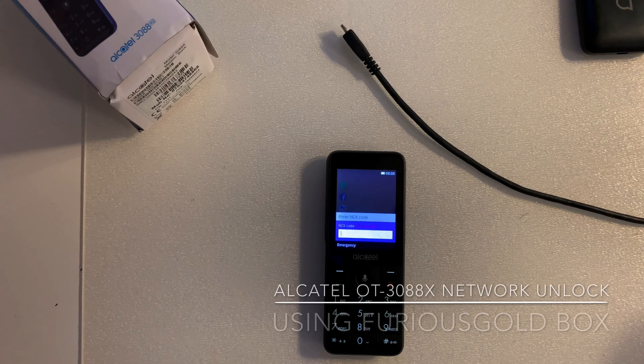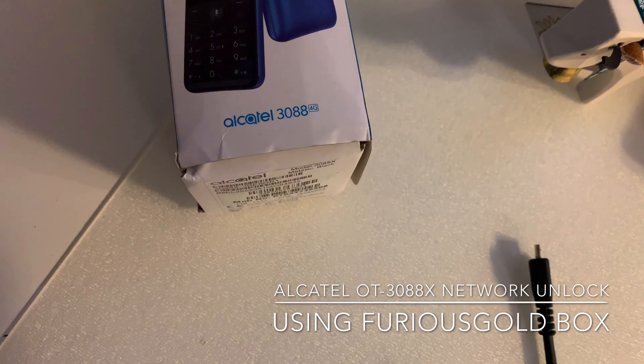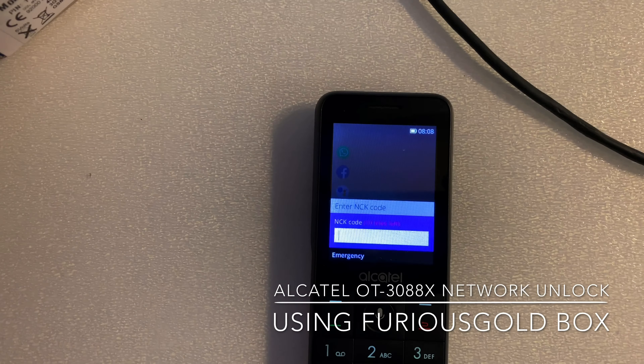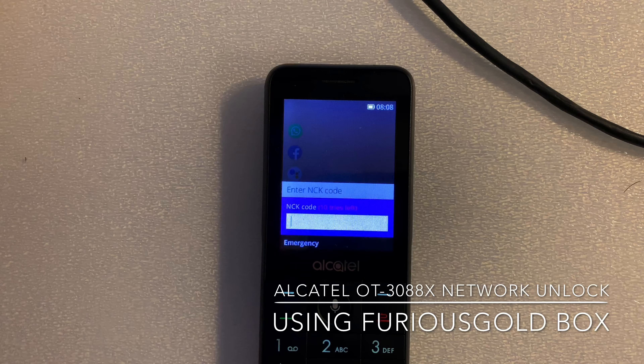Hi there. I'm going to show you in this video tutorial how to unlock the Alcatel OT4088 4G from EEUK. As usual, we have here a network-locked sample and as you can see it's requesting for the network control key.